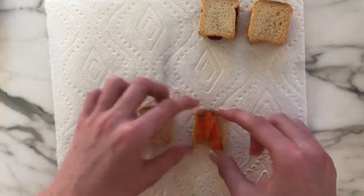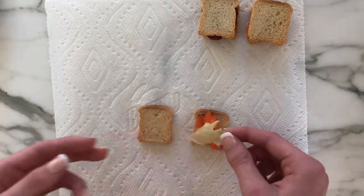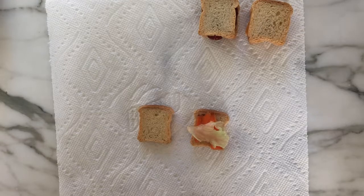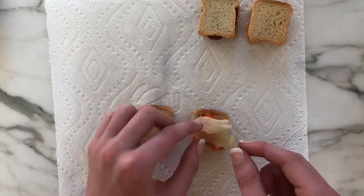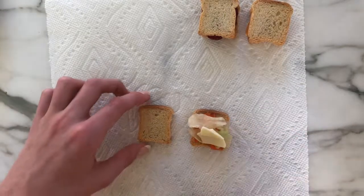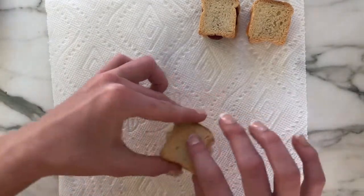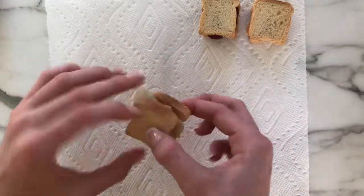For the salad sandwich I am once again taking two pieces of bread and putting on a few pieces of sliced carrots, then layering on some cute little lettuce pieces, and then to top it all off I'm putting on some cheese. Now my third sandwich is complete.